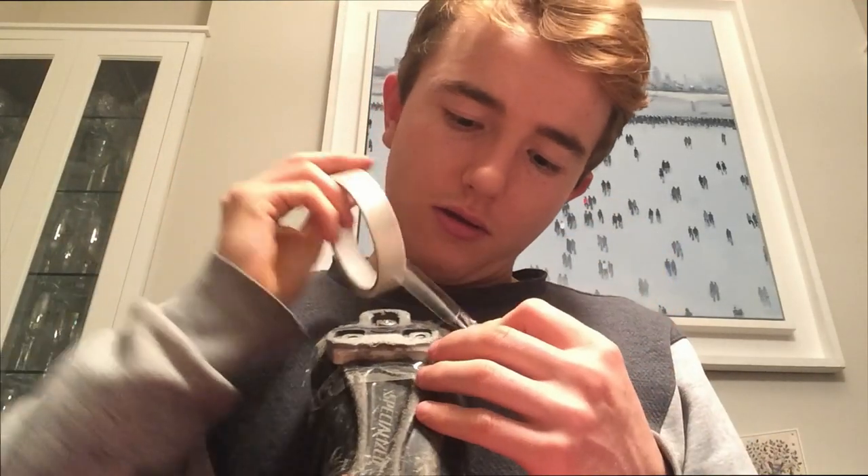Now cleat position I find is very important to me — I can really feel the difference when the cleat's not 100% perfect. So I always like to make sure that I do get it perfect and get the cleat position in the right place.